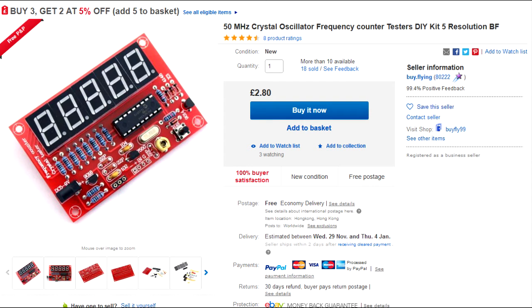Hi there. I just found this 50 MHz frequency counter on eBay and it's only £2.50. I know you can get better frequency counters on eBay as well, but they cost a little bit more, and this one here is ideal for building into your own equipment.